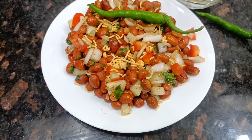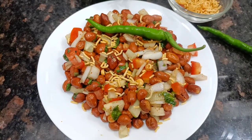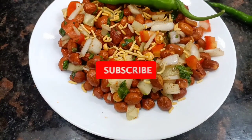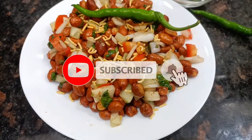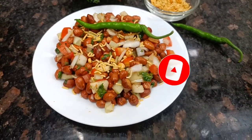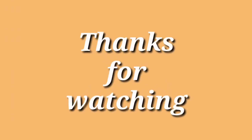So friends, I hope you liked this video. If you like this video, please like this channel, subscribe, and press the bell button. I will see you in the next video. Bye bye and take care, thanks for watching.